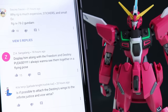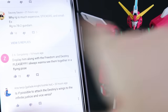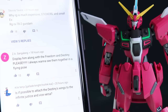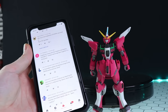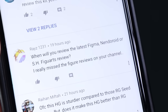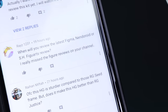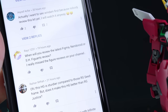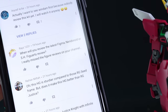As for questions about the High Grade Strike, Freedom, and Impulse - I don't have any of those kits, so I can't do that comparison. Someone also asked when I'll do another figma or SH Figuarts review - the answer is very very soon. I do have a figma on the way right now which is a bit of a throwback, very similar to something we've seen before a long time ago - hint: it comes with a horse.